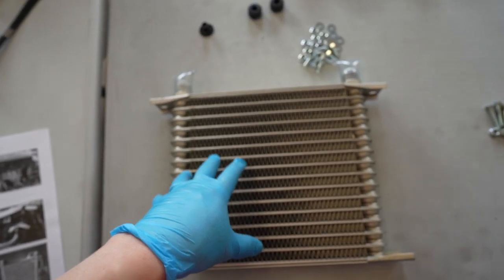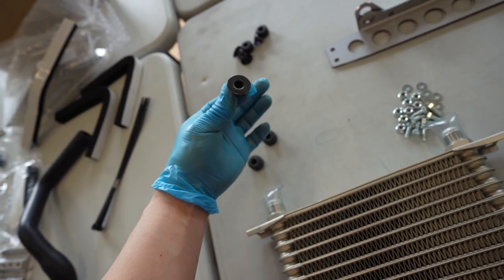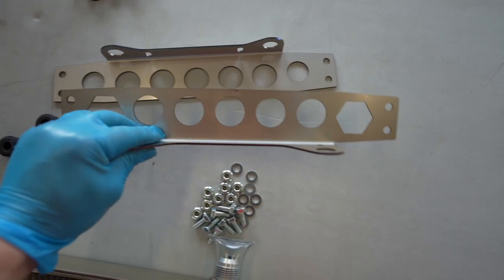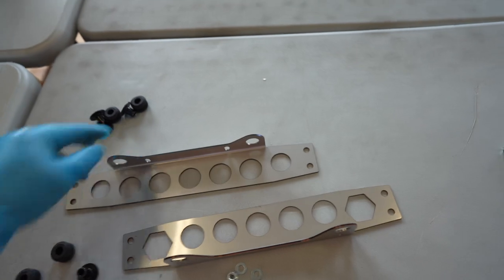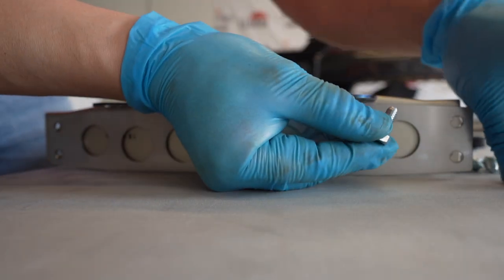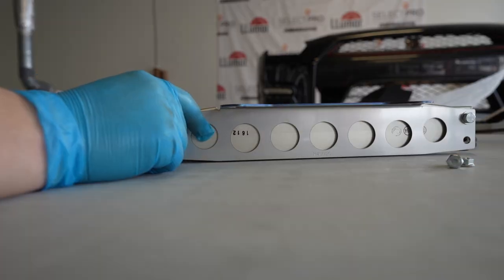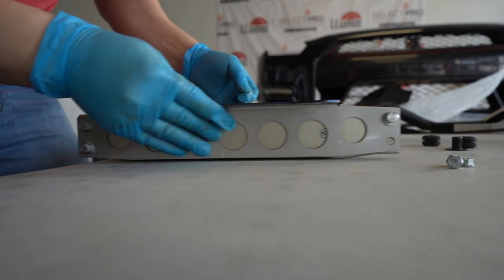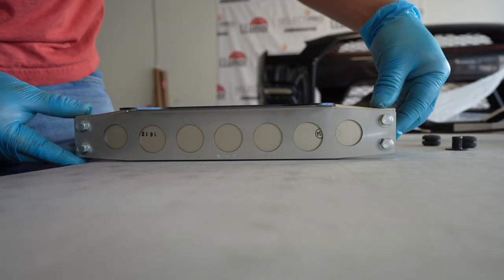Up next I'm going to install the brackets for the cooler core, and we need to install the insulator and the insulator collars so that the bolts can go in. The top bracket has a special cutout for clearance of the bolt, and the bottom one has just all circles. I absolutely love it when it's all engineered properly and everything just fits according to plan and according to the instructions — just an extra added bonus.